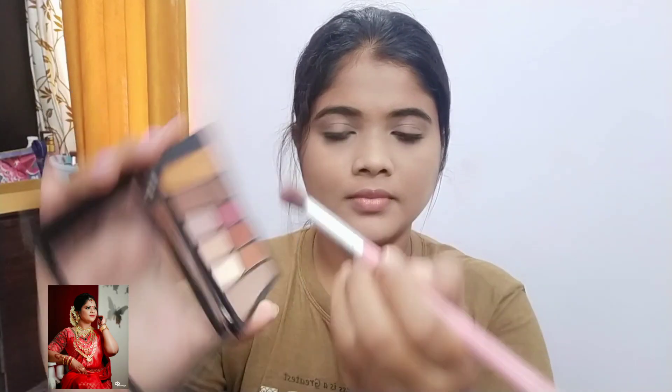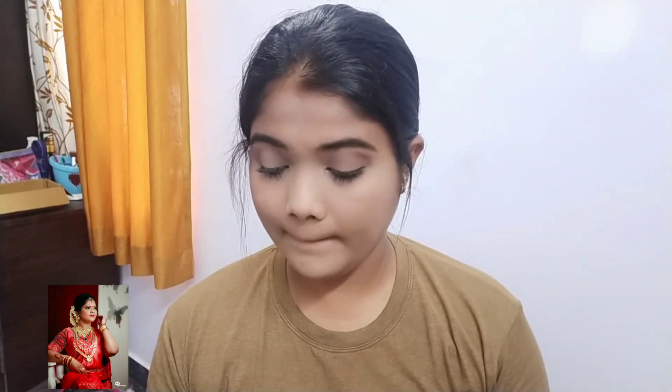I will apply a brown eyeshadow to the crease. We will define the crease and use a darker shade. I will apply brown eyeshadow to the eyeshadow and the crease.